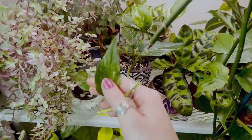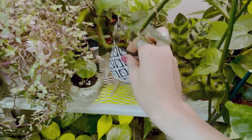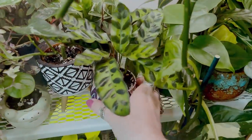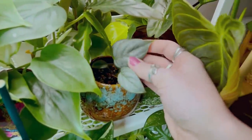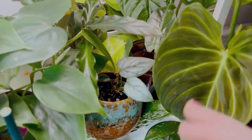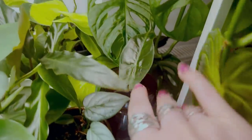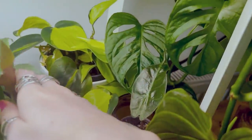And then I have an Epipremnum Pinnatum Variegata, which is just a little baby one. Then I have a Calathea Rattlesnake right there. A Heartleaf Philodendron. I have a Philodendron — I think it's like Sodiroi, I'm not completely sure but I think it is. There I have a little Alocasia Pink Dragon, and back there I have a Philodendron Brazil.